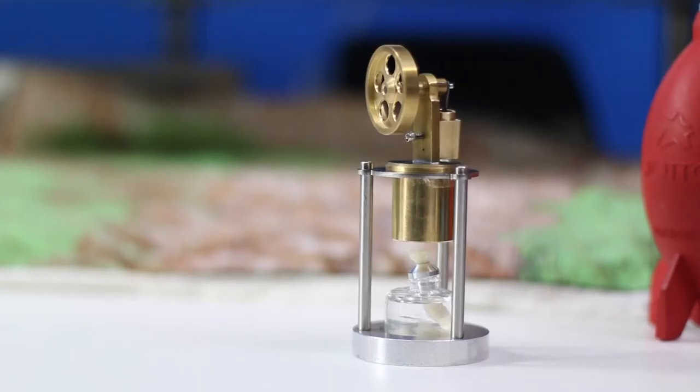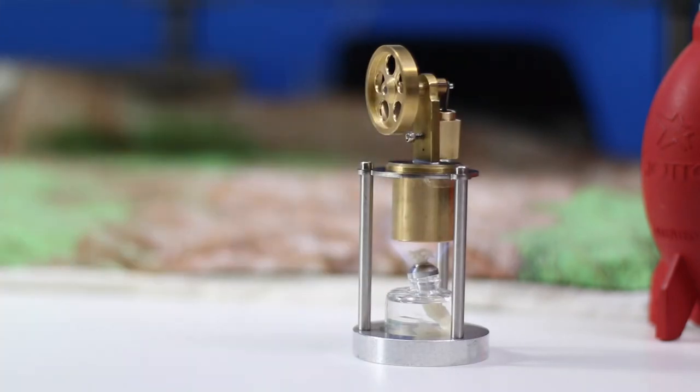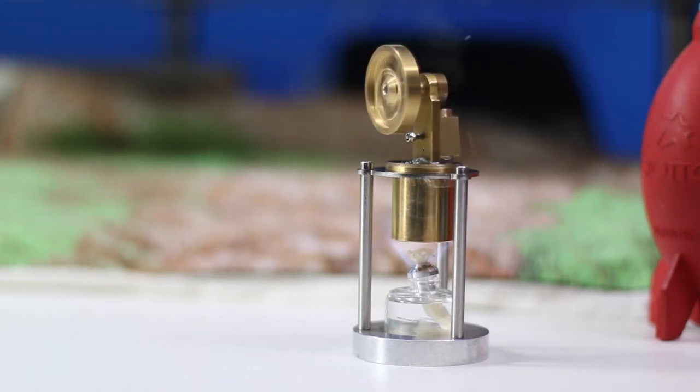Let's watch this thing work. Okay, so now let's light this thing up — and there it goes. Look at that thing go. That is a work of art.